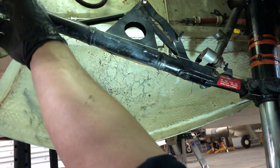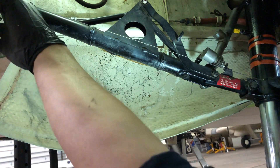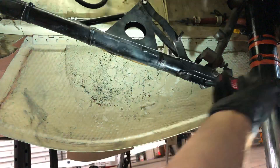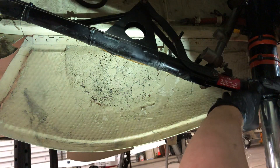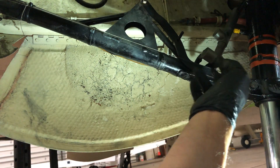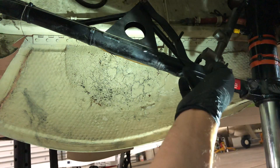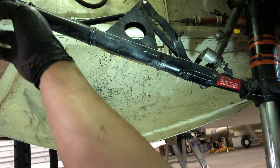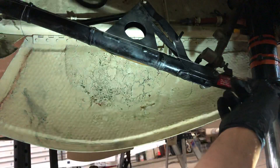You can see there's a string looped around the forward drag strut bolt, and you run the string back to the rear drag strut bolt. The adjustment we're measuring is the over-center. If you look at the drag strut, you can see this bolt right here is lower than the string stretched from up here to here.